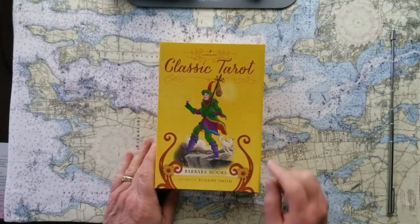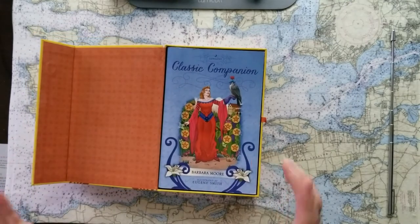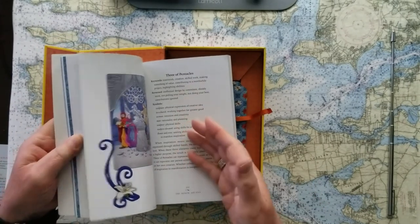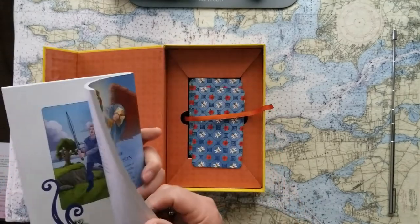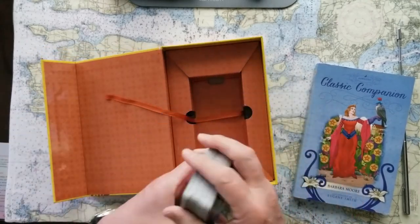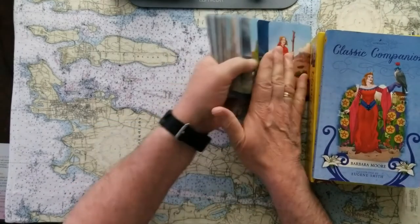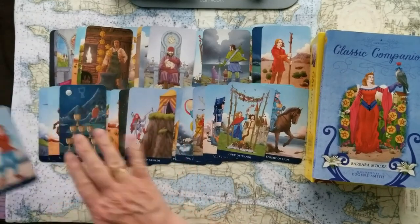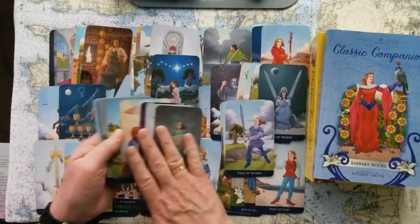This is Llewellyn's Classic Tarot, book by Barbara Moore and illustrations by Eugene Smith. I love the box this comes in — it's got that neat magnetic clasp. The book is very good; it's full color with suggestions for how you can use these cards in divination, and it talks about Barbara Moore and Eugene Smith. Llewellyn's idea is that this is the Rider-Waite system but with cleaner, less cluttered images for divination.